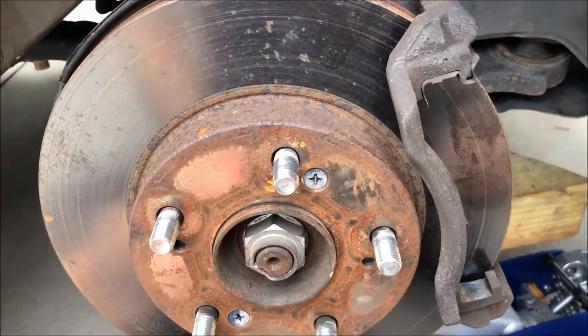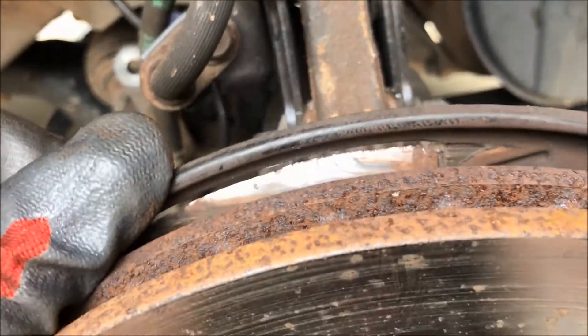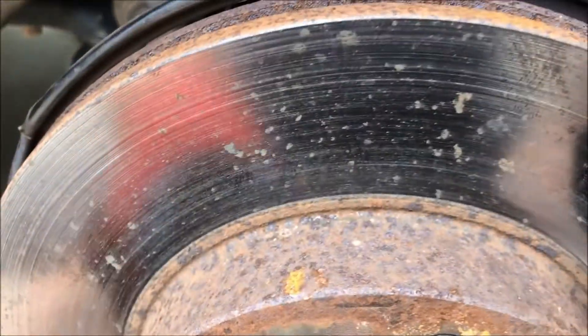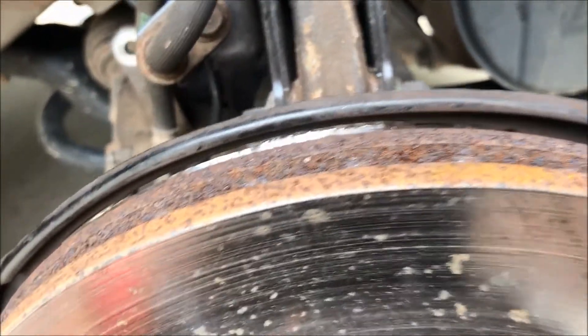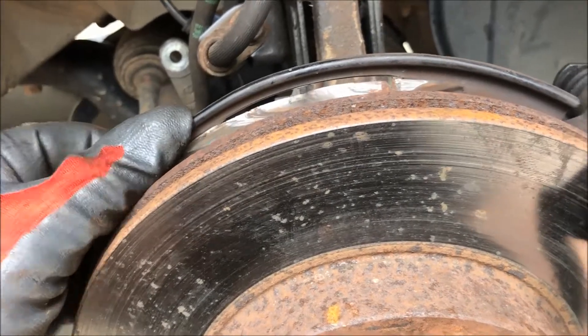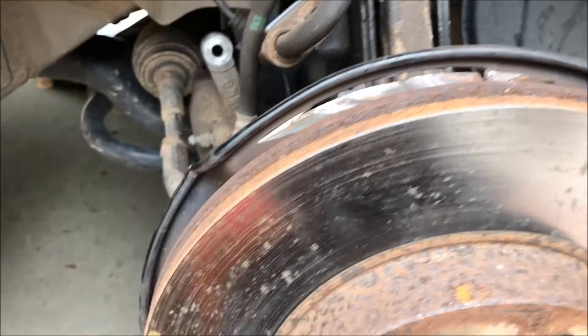I've done some work but haven't finished yet, and I found the source of the noise — listen to that. This dust shield heat shield was pushed into the rotor and it's been riding on that rotor for miles and miles. It's now got a hole worn in it. I'm going to have to remove it and see if too much of it has been removed and whether it needs to be replaced.